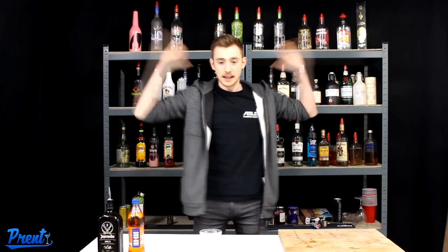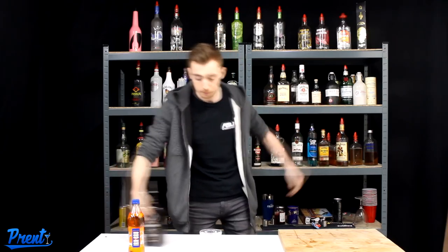Iron Brew, Jägermeister Spiced — nice and easy. We're going to get straight on with it, straight into it.